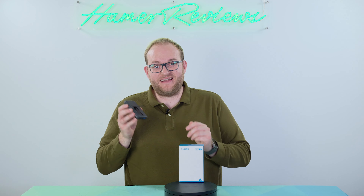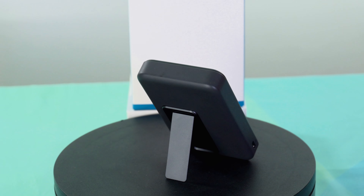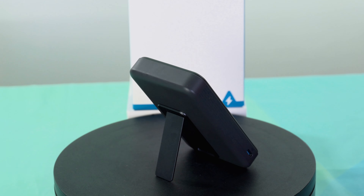It does feel very premium. The kickstand itself is metal and it uses a magnet to hold itself in place, which means it is super low profile. The actual materials used are mostly plastic but they're nice soft-touch plastics — they're not fingerprint magnets.